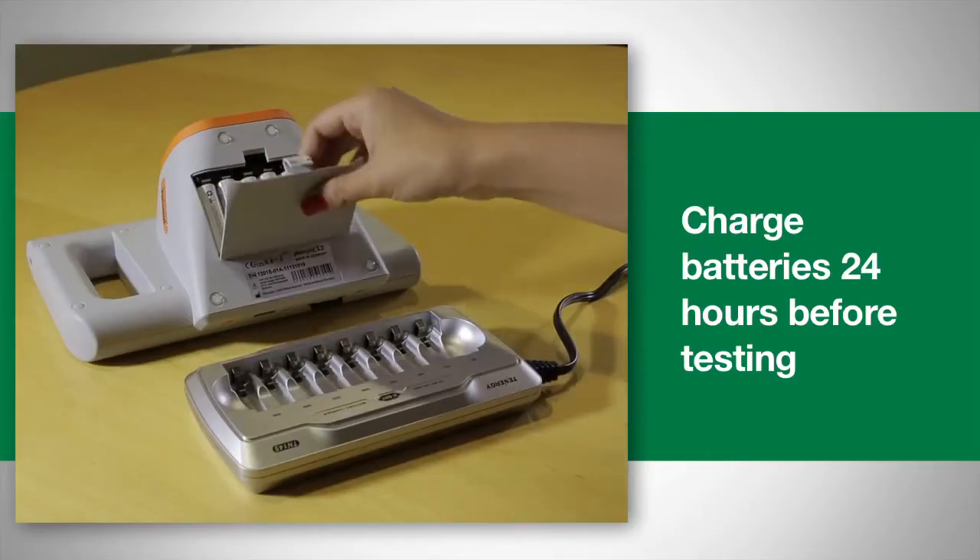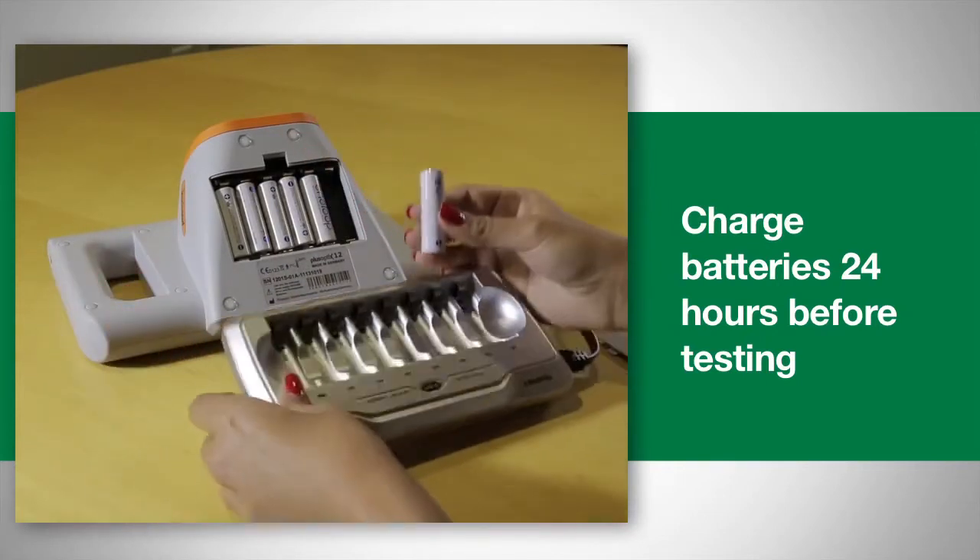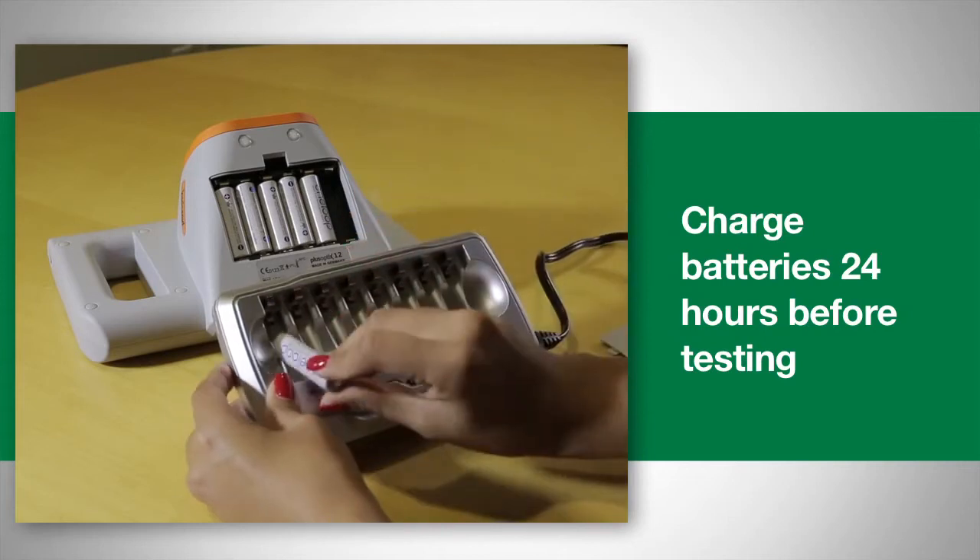Make sure your batteries are fully charged. It's best to fully charge them 24 hours before testing. If the batteries are completely dead, they will need to be replaced or charged using a battery charger.